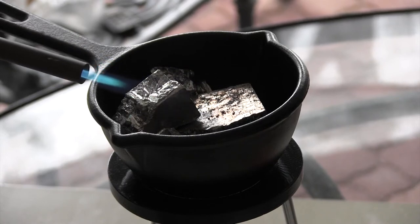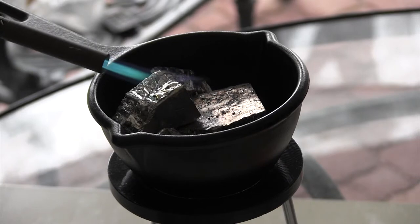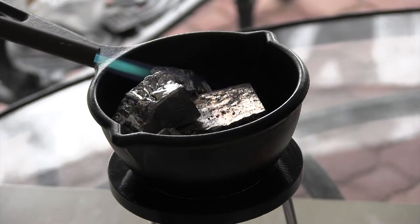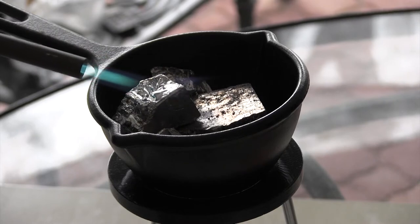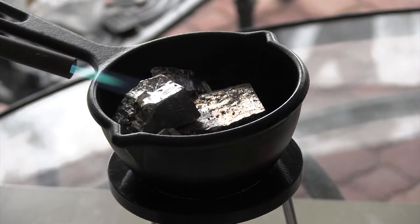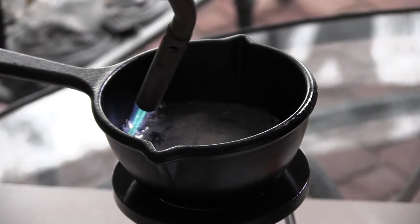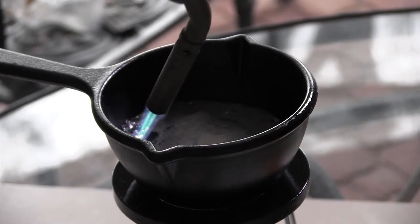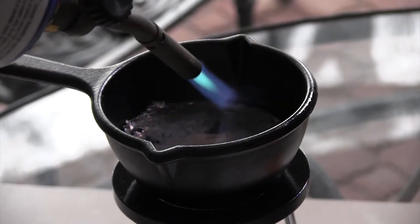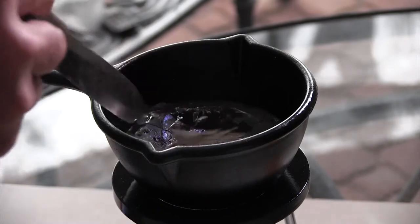If you're really daring you can probably do this on a stove, because the melting temperature is around 500 degrees, but I'm not going to risk my stove. One thing to be careful of with the propane torch: if you turn it too upside down it's probably going to make the torch go out. It's taken about 10 minutes now and the bismuth is slowly melting, turning into liquid. It took about a half hour total to melt.